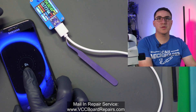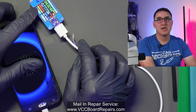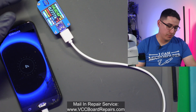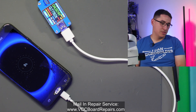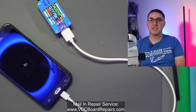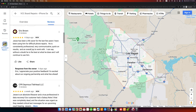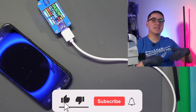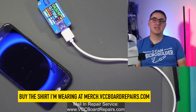It looks like it has charged up enough to show us a battery percentage, so this is pretty much fixed. We're now getting some life. The current draw on the USB meter has gone up to 0.77 amps, which is about decent for an older Android phone that uses micro USB. Some customers love their old phones and if they need them repaired, I'm not going to say no. So if you guys need this type of repair, send me a message — link is below. We offer mail-in service, and also local customers here in Las Vegas can check out our Google Maps. We have 93 five-star reviews with tons of praise for our smooth mail-in repair process.